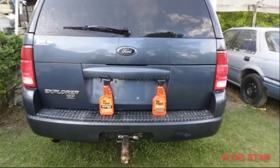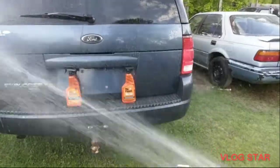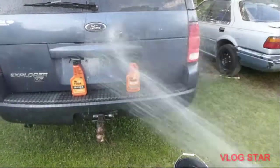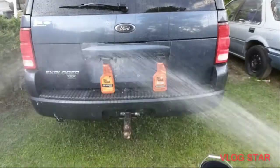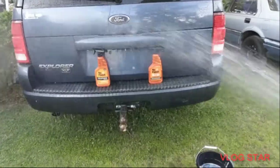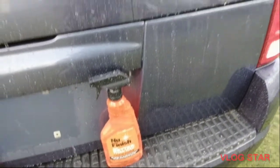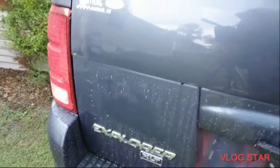Round number two, here we go. Second car wash in — that graphene coated took a big hit to the top, I'll tell you that right now. I'm going to bring you guys in so y'all can really see. Here's the ceramic side — hasn't taken much of a hit on the ceramic coated side. Here's the graphene side — it took a hit up in here and it took a hit right here. You can see it.